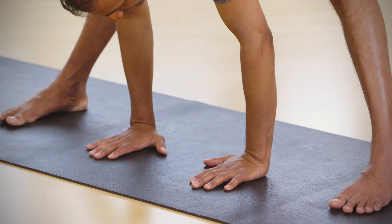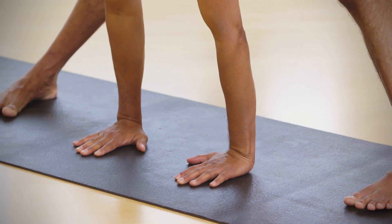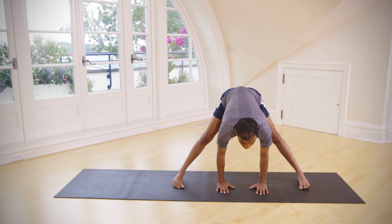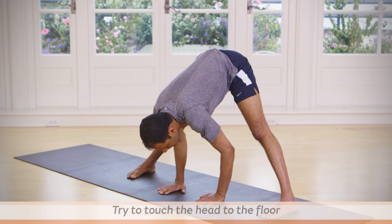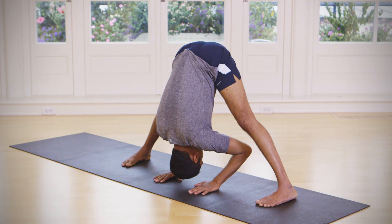Keep your both hands on the floor, inhale lift your head up, exhale try to keep your head on the floor. Breathe five times.